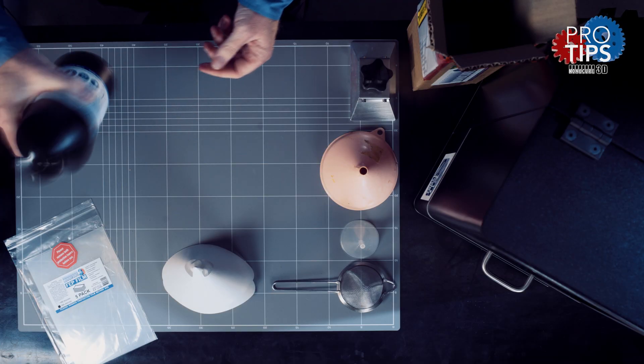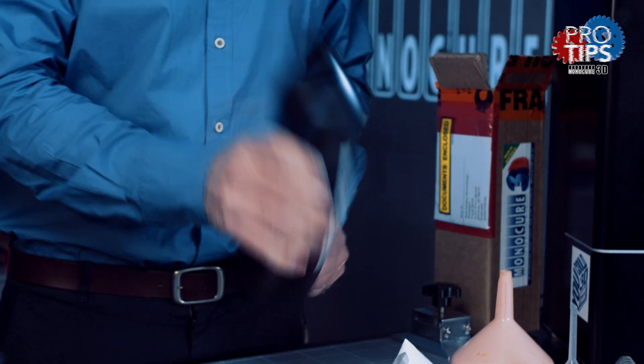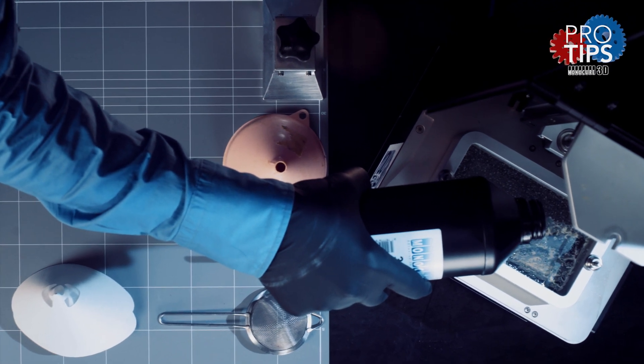Before opening the bottle make sure you give it a good shake to ensure the pigments, oligomers and monomers are well mixed together. Remember, the bigger the bottle the longer and harder you should shake it. After you open the bottle, pour the resin into the printer's vat.